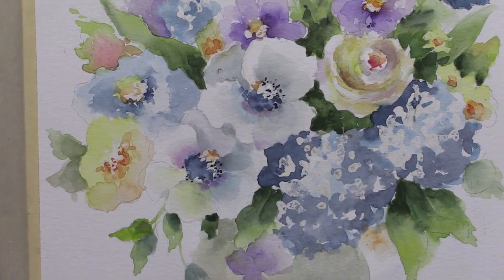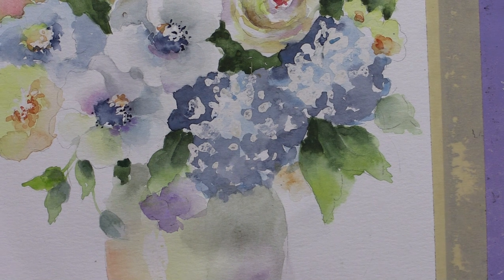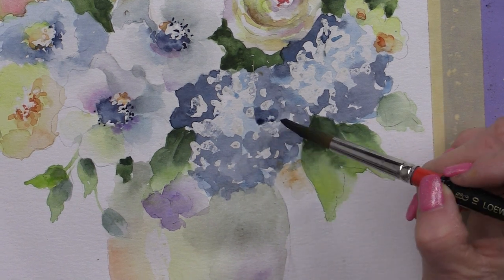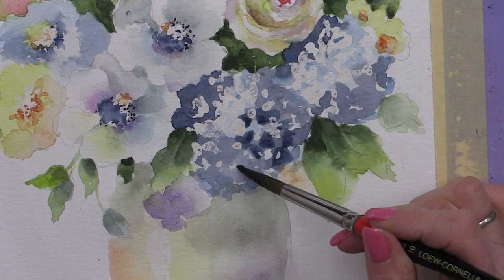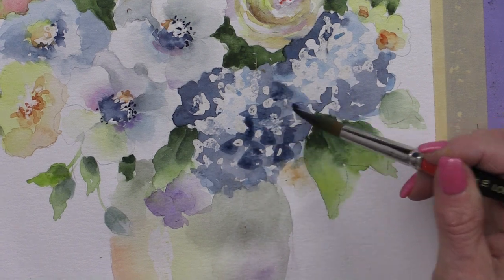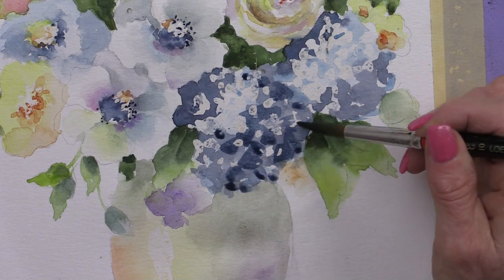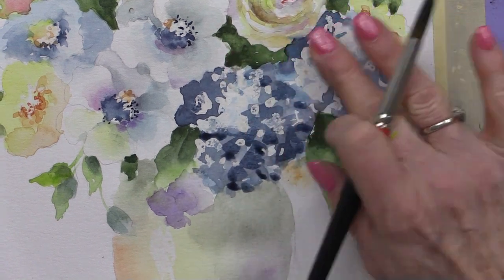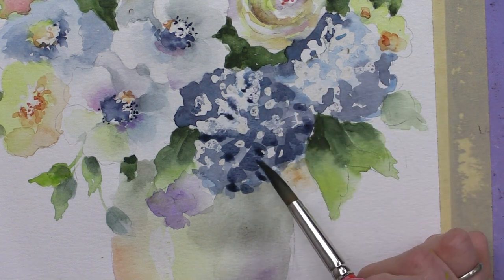I think I have to go back into my hydrangea again — that's dried now. Using some Prussian with a little bit of water, because we're not going to be that dark, we're going to reestablish. This is where you can make it almost look like a petal — some clusters. Be careful you don't cover all the values. We've got a dark, a medium, and we also have that turquoise color in there, so we don't want to lose all of those.